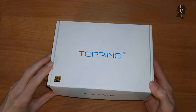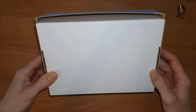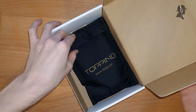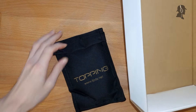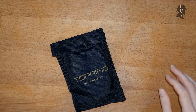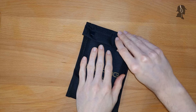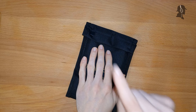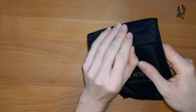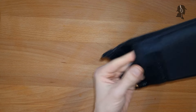I have not ordered my device at tpdz.net, I have not ordered it at Topping directly. But let's see what we have here. So first, we have just a balanced cable, which I can connect my D50 with my A50 — because at the recent sale, the Topping D53 and A53 were on sale, so I got those to replace my old stack. The cable comes in a nice pouch like that.